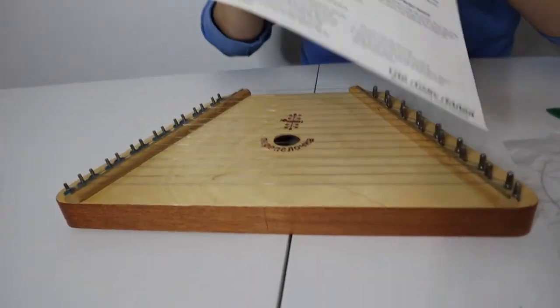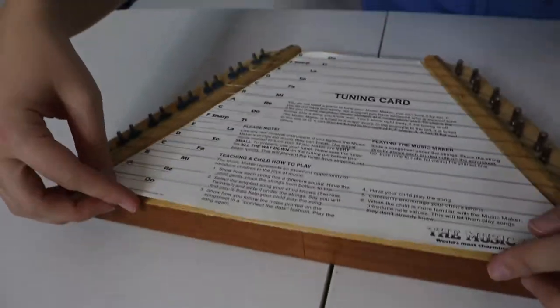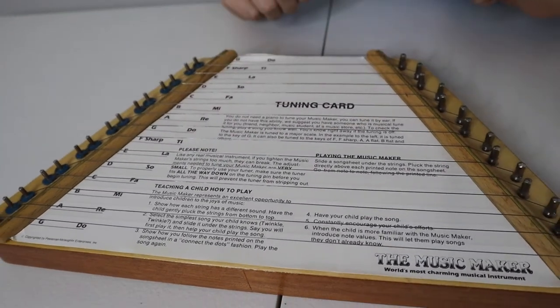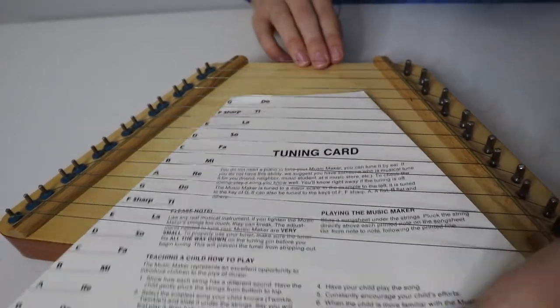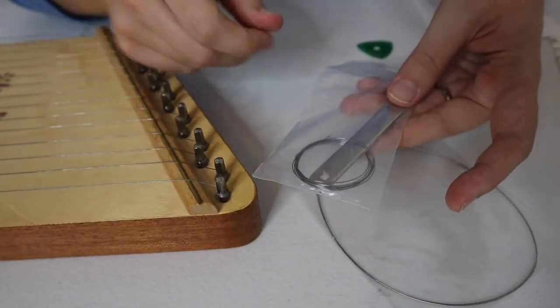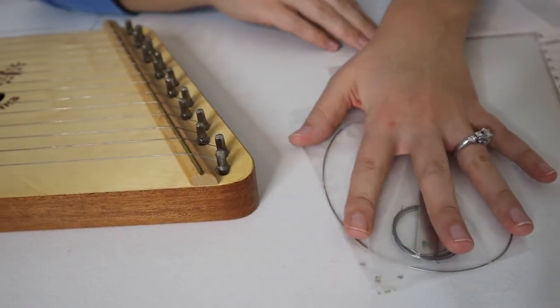This does come with a tuning sheet, which is really helpful. You just slide it right in here and it explains how to tune it — it explains everything, so I love that. This also comes with backup strings and a tool to tighten these knobs, and some more strings right here. I love that it comes with absolutely everything you'll need.